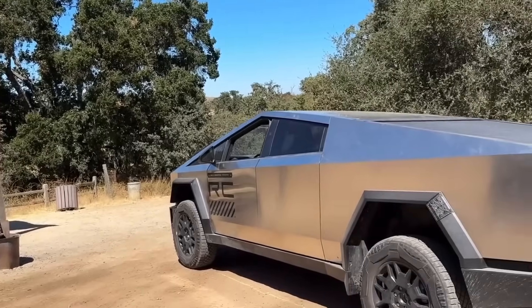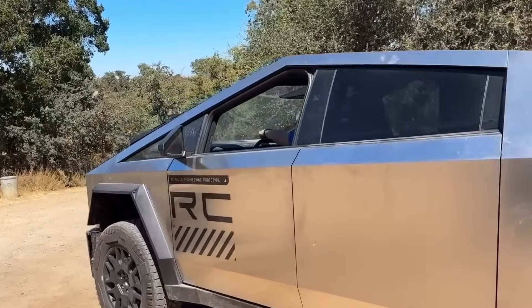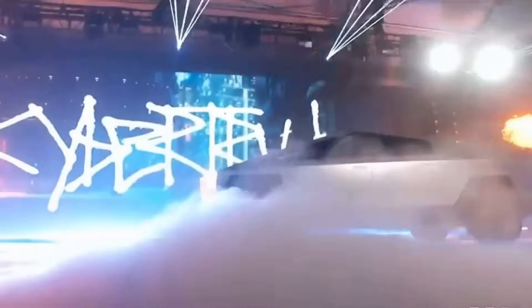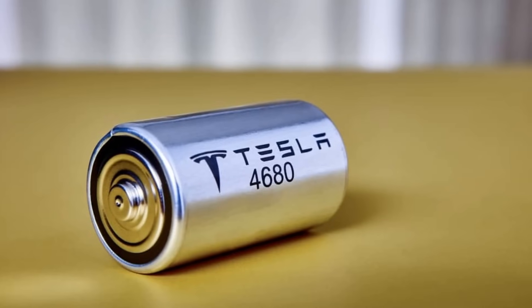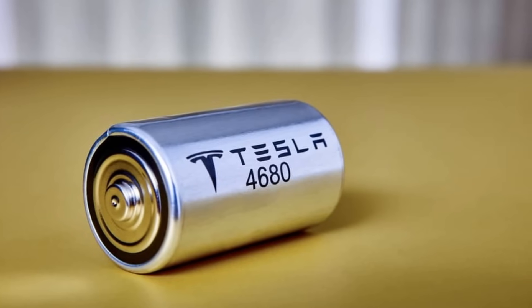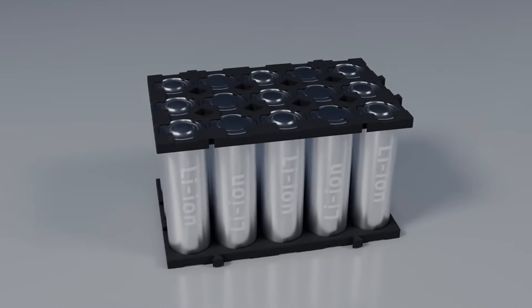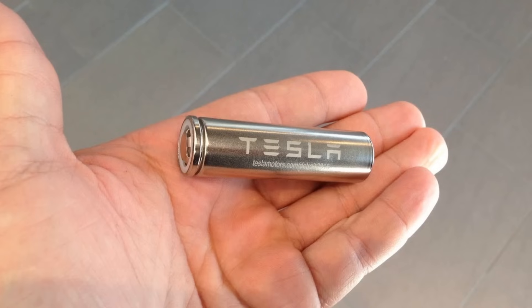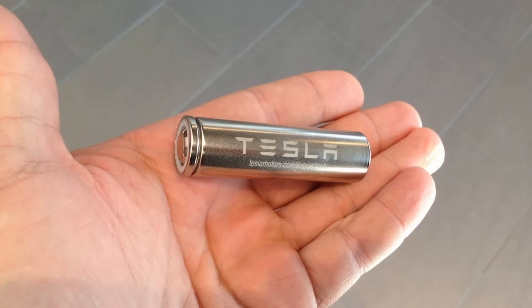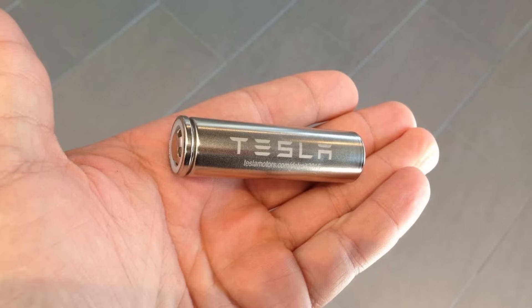Earlier this year, Drew Bino, Tesla's VP of Powertrain and Energy Engineering, brought a glimmer of hope for the Cybertruck. He informed Tesla investors that they were preparing to launch the Cybertruck cell in Texas. This new Cybercell boasts a 10% higher energy density compared to their current production cells, achieved through a combination of process and mechanical design optimizations. While this may sound like good news, it's also a bit puzzling — even with this 10% boost, the Cybercell still falls short in performance compared to the existing 2170 cells.